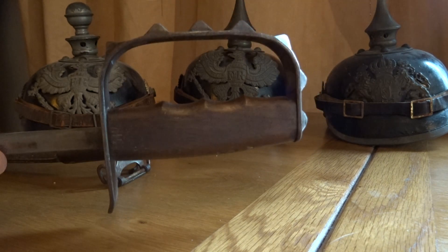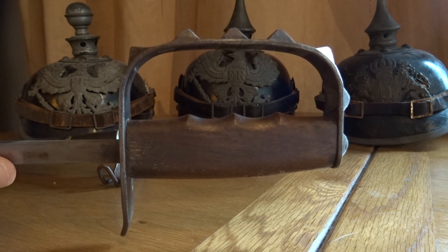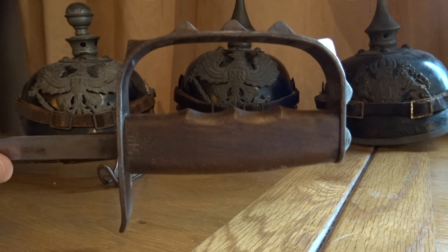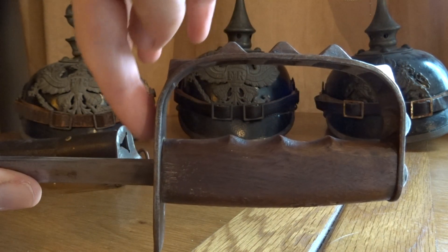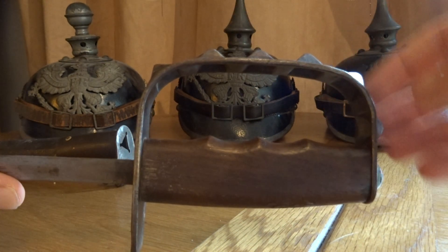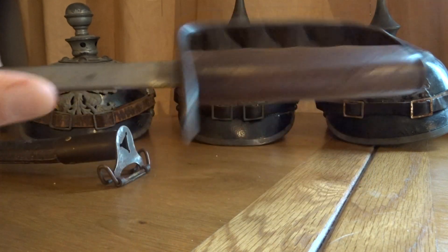These had seven protruding pyramids on the guard. There are a lot of copies out there, and the copies are often made with too many prongs, which is a good way of telling them apart. However, there was a variant made by another manufacturer that did have eight, which is very rare — 99% of them had the seven pyramids around the outside.